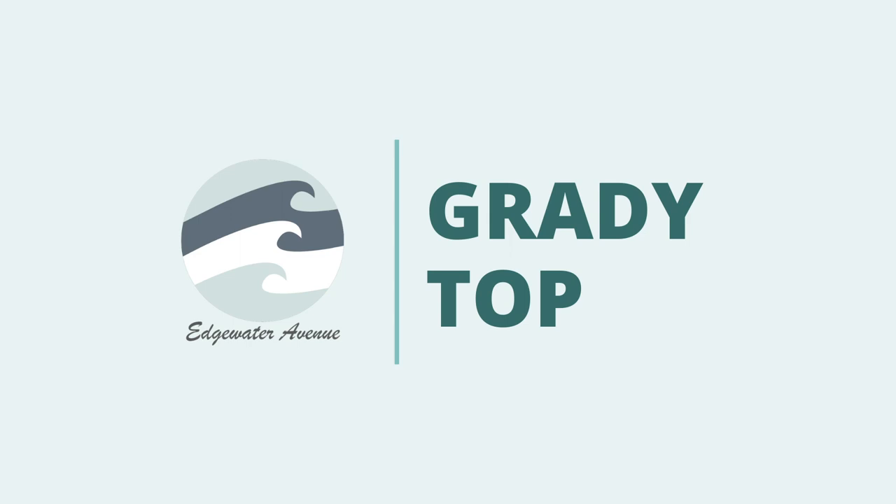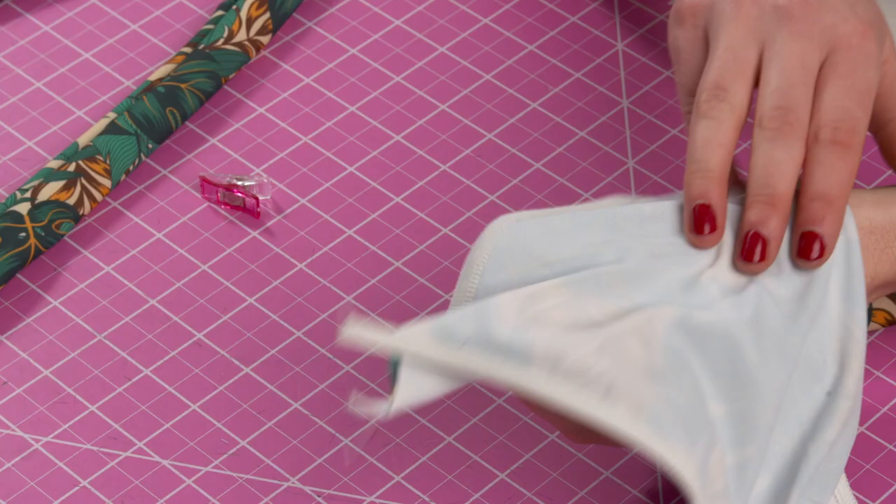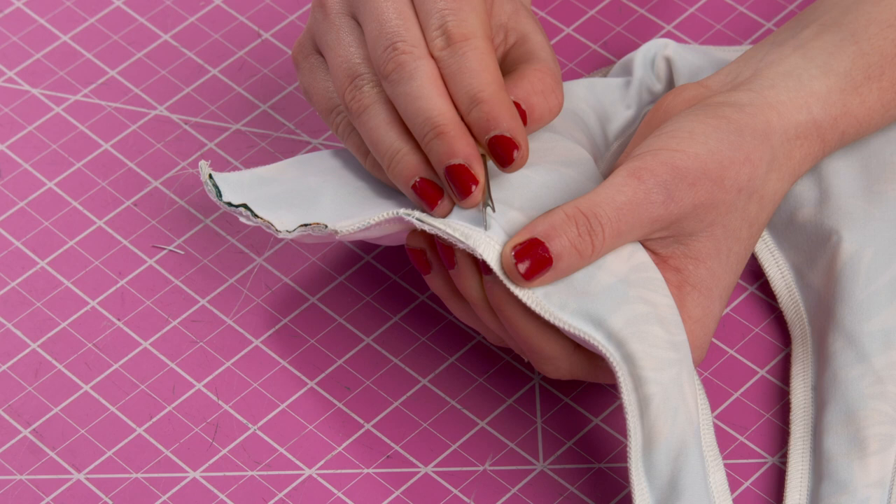Welcome back to the Edgewater Avenue YouTube channel. My name is Katie Fredrickson, and today I'm going to be showing you how to make the all-new Grady top, which is a very versatile three-in-one bikini top made to be completely reversible.